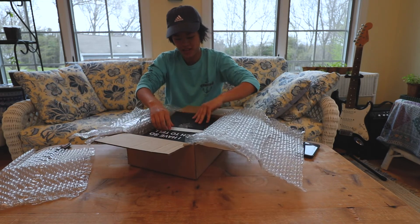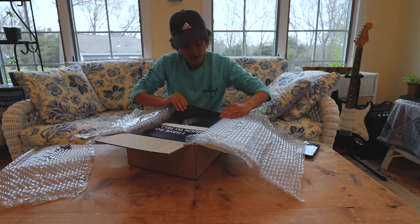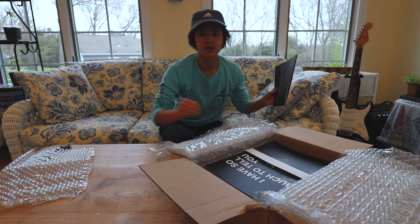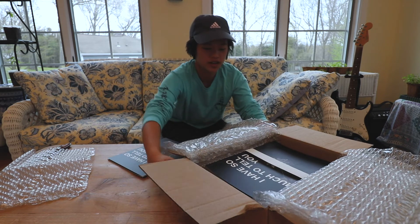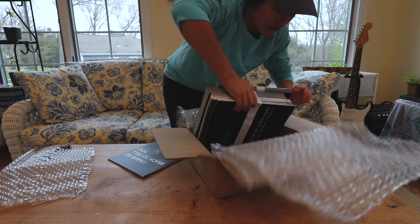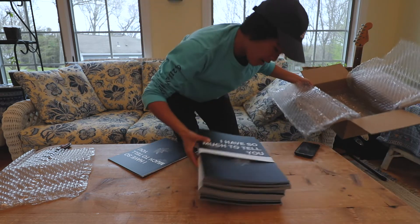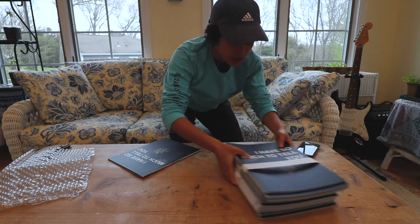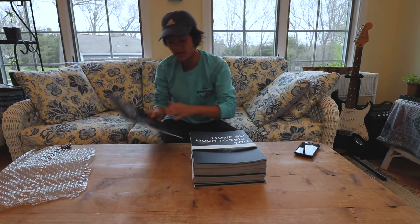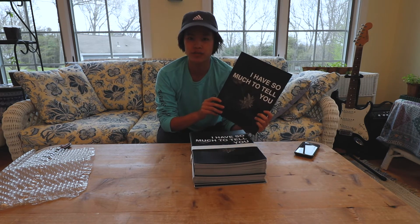Whoa, alright, this looks really nice actually — oh my gosh, this is actually really nice. I'm gonna move this to the floor. Okay, so there's a stack right there — should be 25. And here's the cover; I did it in black and white just because it's a lot cheaper.